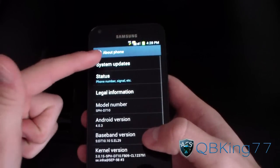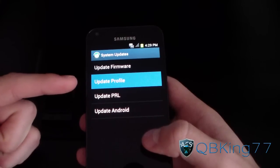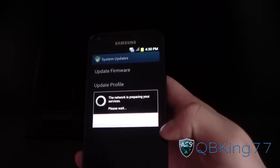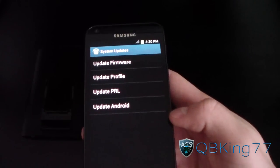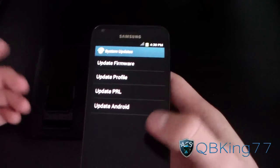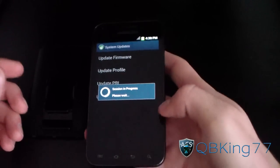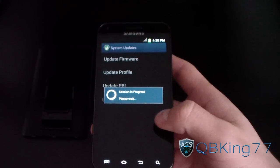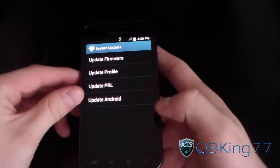I recommend going to About Phone, System Updates, and updating your Profile and PRL. One thing that does not work is MMS — I go over all of that in my review video, so definitely be sure to check that out. Update your profile and PRL. That would be how to install the latest FB09 leaked build. Check out my review video so you know what the bugs are and can get everything situated.